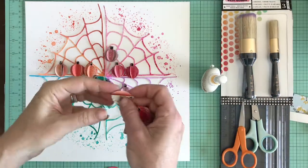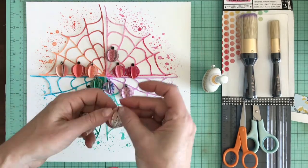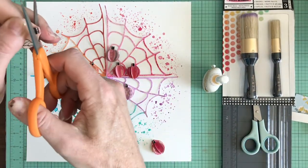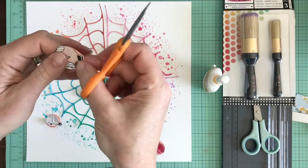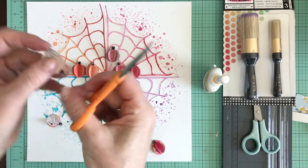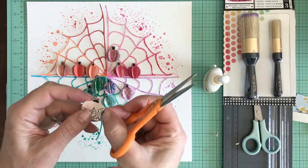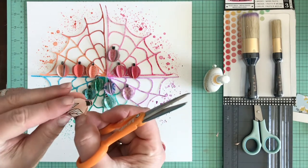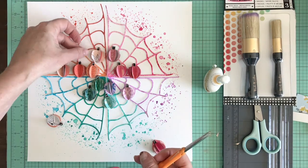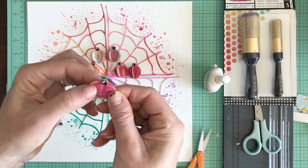Now we're moving on to the punched paper pumpkins. I created these with a Fiskars hot air balloon punch — I like to try to use my supplies in ways other than they were intended, so I get double duty out of this punch and create pumpkins with it. The little hanging basket attached to the hot air balloon I punched out of the black and white script paper from the Vicki Booten All the Good Things collection.